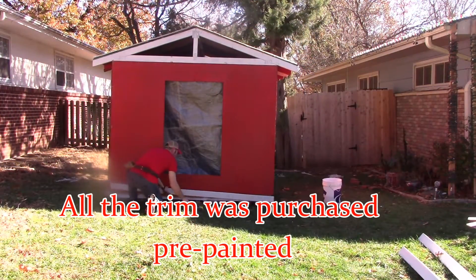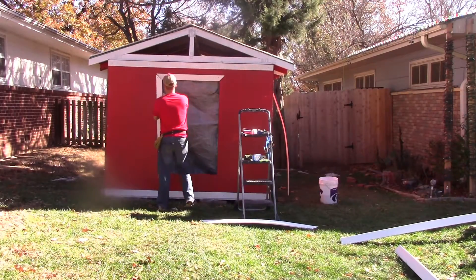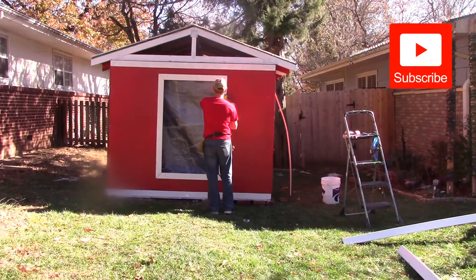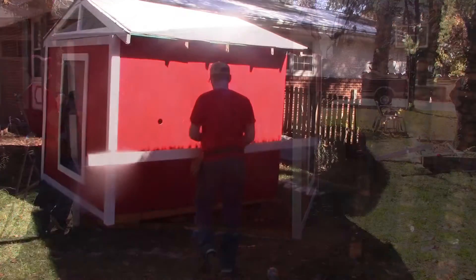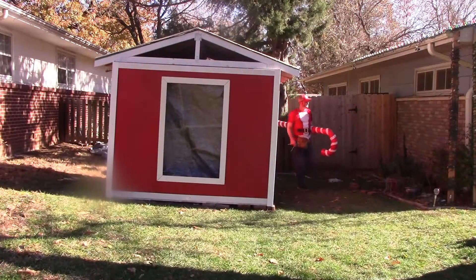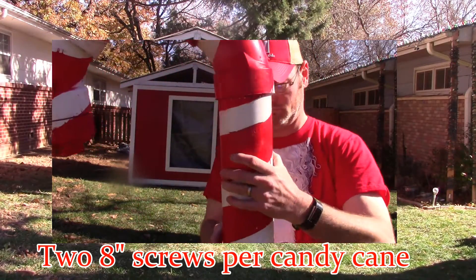All of the trim I purchased was at Menards. I've got it pre-painted, and to reiterate — any time you do a large-scale Christmas display, you want to do as many things as possible to save yourself time. Menards has a very large selection of pre-painted white trim. I paid under a hundred dollars for everything. For my PVC candy canes, I drilled a hole through each one, put an A-dent screw through that hole, and attached them to the wood workshop. I never have a problem with wind. I do two screws — one up top and one at the bottom — and they always stay in place.